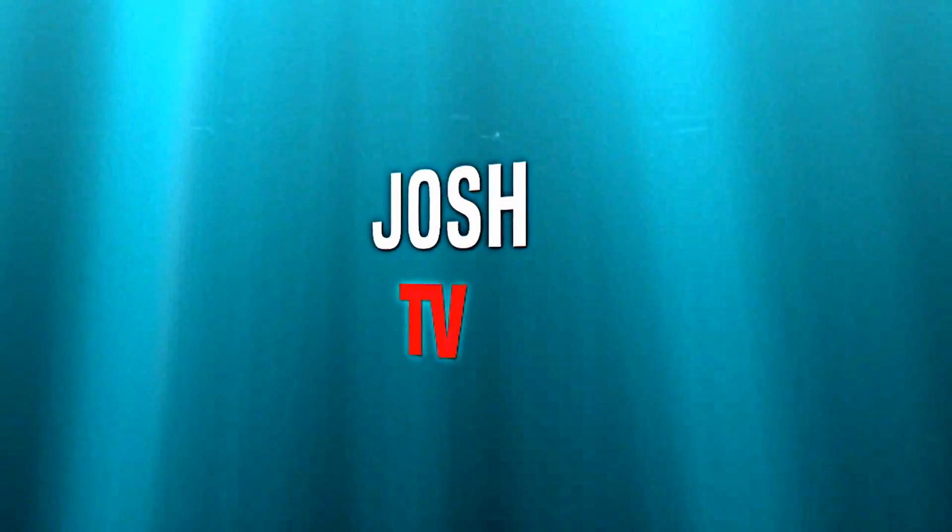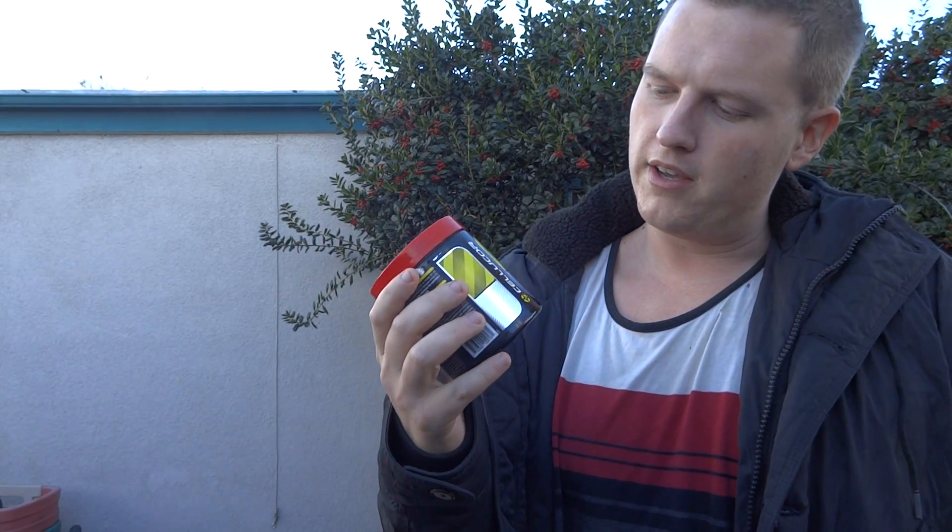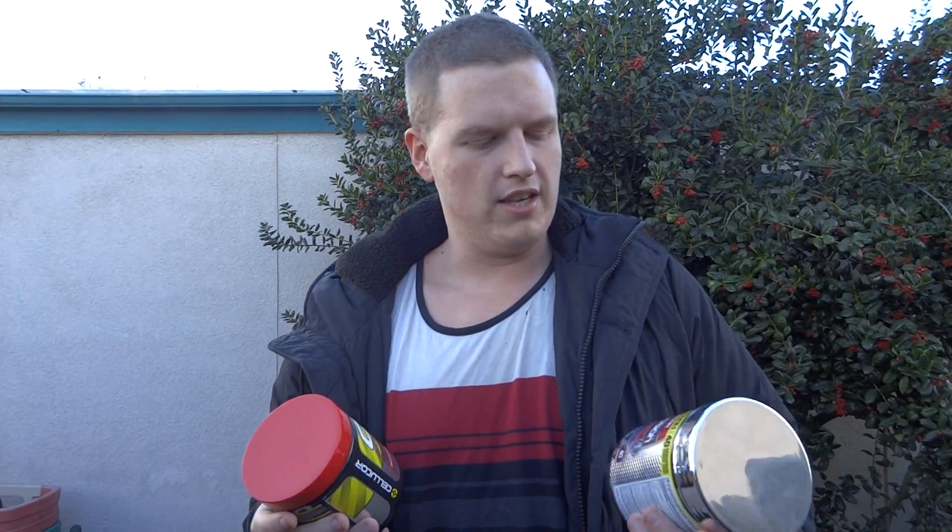It's time to check out a little C4 Sport today. Hey guys, what's up? It's Josh here. I just want to do a review today on C4 Sport by — I think that's Cellucor. I think that's the brand name.